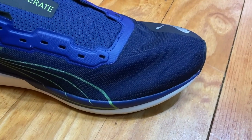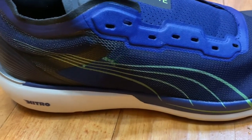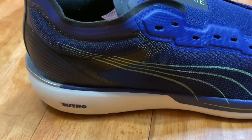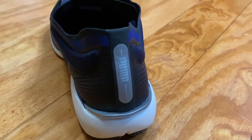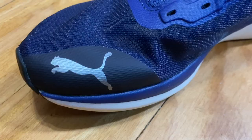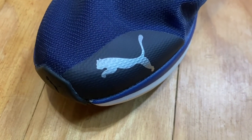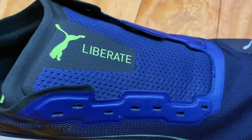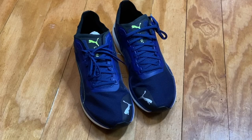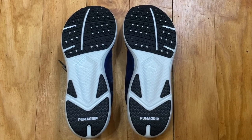This is what this pair looks like right out of the box: mesh-style upper, Puma's Nitro foam — which appears to be their version of the Adidas cloud foam. These feature a high heel cup, reinforced big toe cap, and they're fairly lightweight, coming in at about eight ounces or 225 grams per shoe, which is quite reasonable for comfort over long distance.